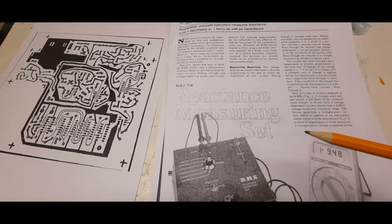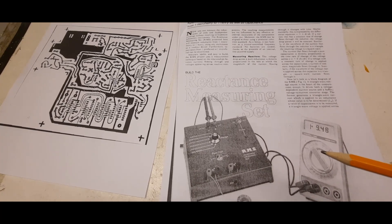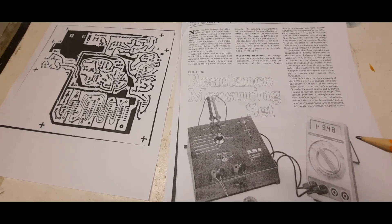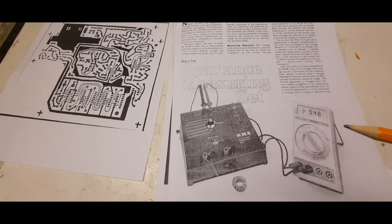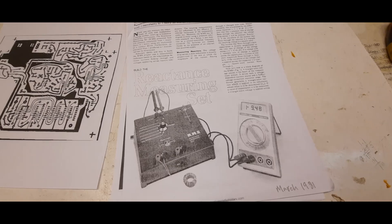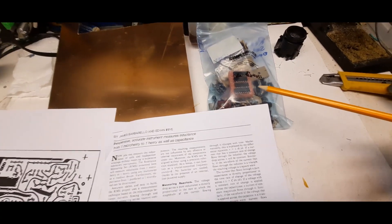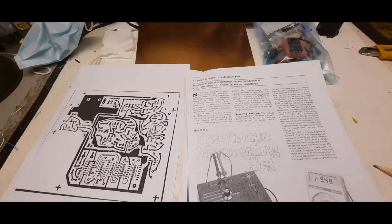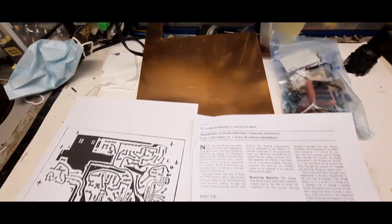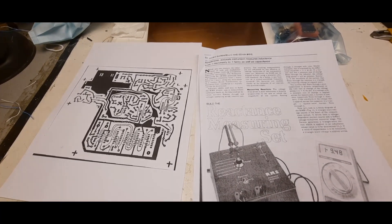It's a reactance measuring set. It's going to measure from one microhenry to one henry, and one picofarad to one microfarad — the range is limited, but we're just having fun. It uses a multimeter to display the inductance or capacitance. I've got the components, most of them, plus an order from DigiKey, a PC board, and I think I have most things. Let's get building.